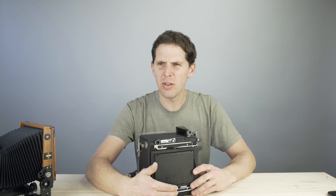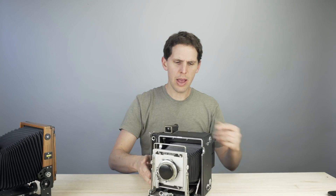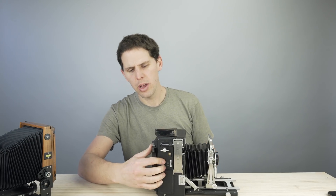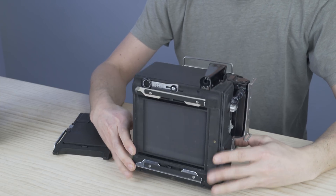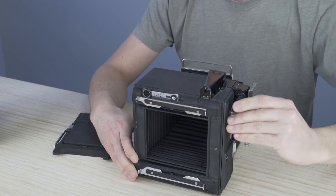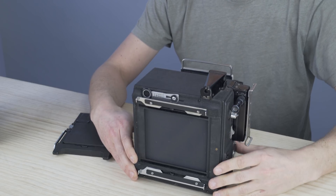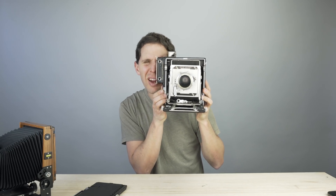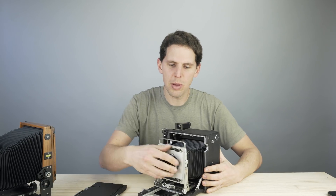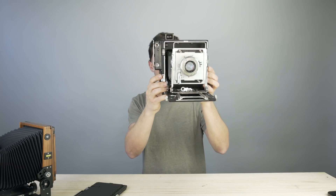On the back of the press camera, the main difference is that there are no movements — all you can do is load your film holder. It has a little viewfinder with the ground glass inside, which works really well. This particular camera also has a rare rear shutter curtain, so all those controls are here. You turn the wheel to set different speeds — the slit gets smaller and smaller — and when you shoot, the curtain goes down. Press photographers would just point with a rangefinder and shoot.